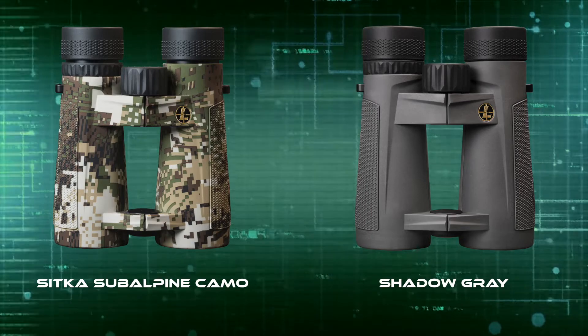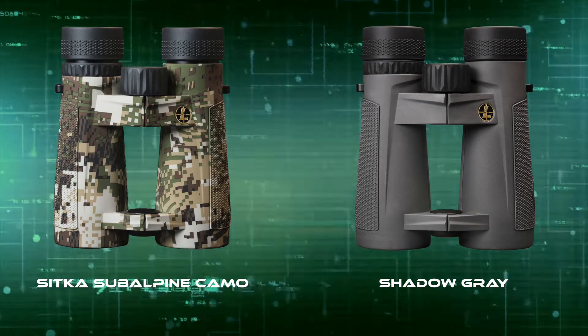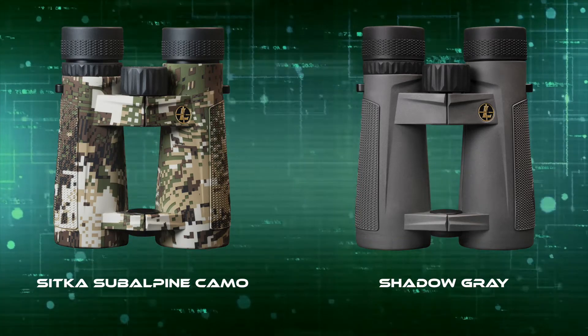Fortunately, Leupold also offers the Santium HD binoculars in an 8x42, a 10x42, a 10x50, and a 12x50.